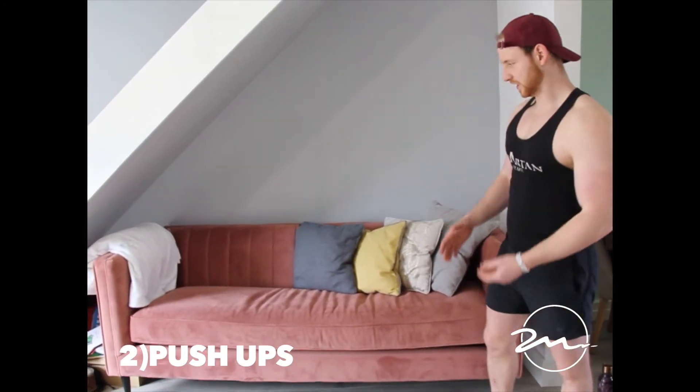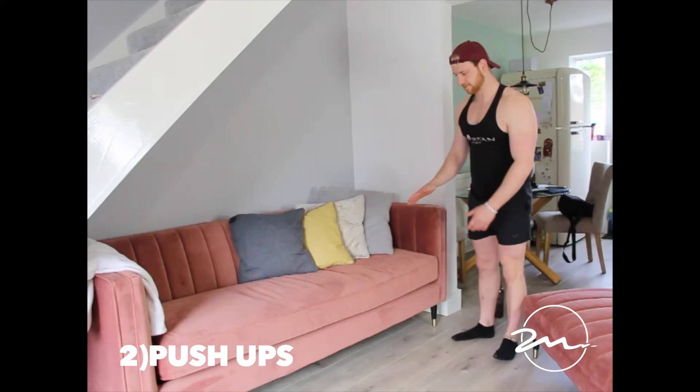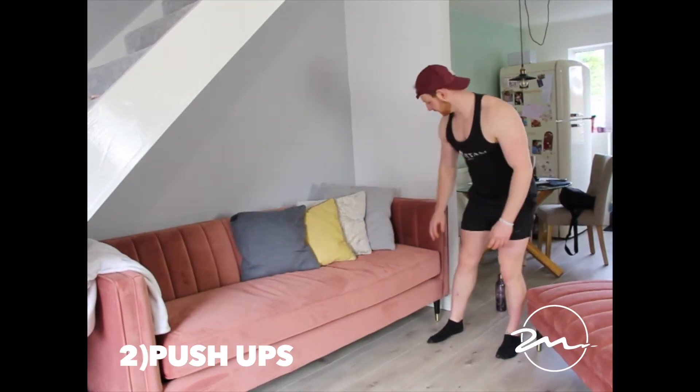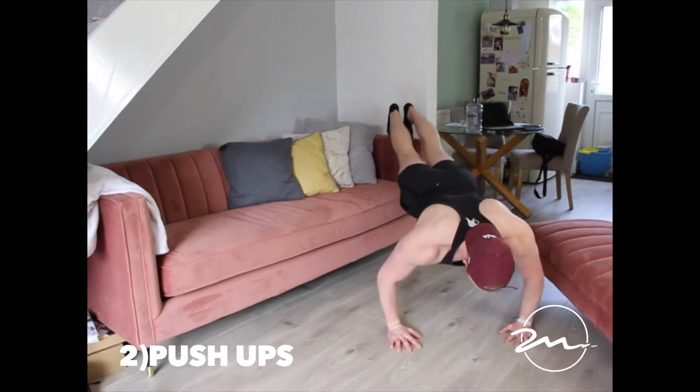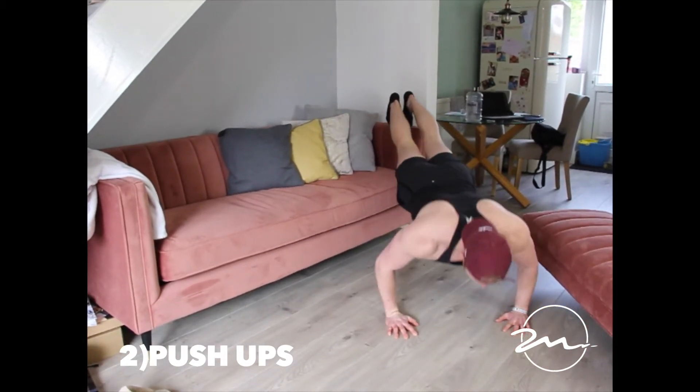For the harder option, you need a raised surface. For me this is going to be easy so I'm going to go right up to the hardest option. Move that out of the way, and then you drop your chest near the floor.